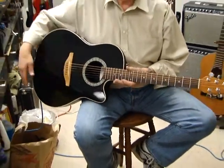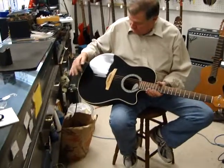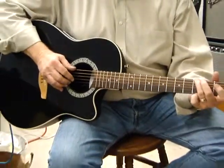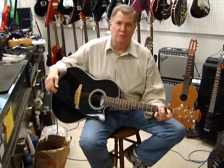It plays wonderfully. Cosmetically it has one very tiny ding in the surface here that does not go through the finish, and it sounds wonderful and it's easy to play. You'll enjoy owning this one.